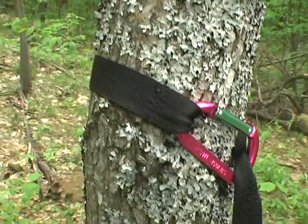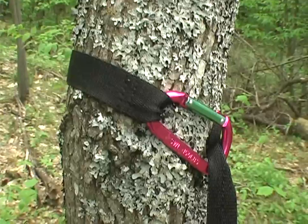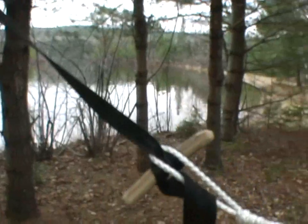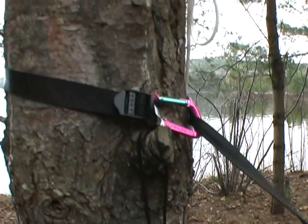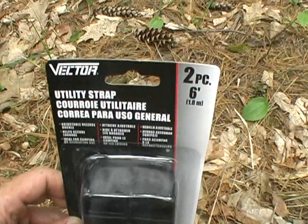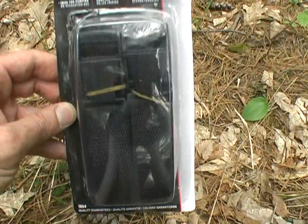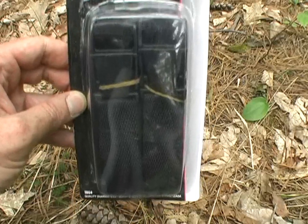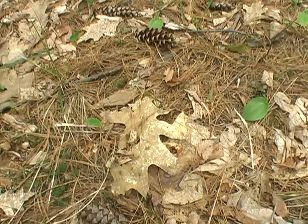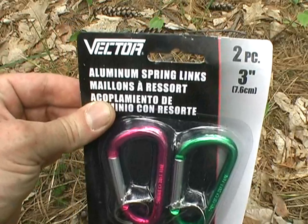And that runs up the webbing, which is connected to the tree using a simple spring clip. Now you can put this tree-friendly suspension system together for about $2. You start off by using utility or luggage straps — there are two straps in here, six feet each. All you have to do is take them apart and you've got the strapping you need for a dollar. And we have suspended ourselves using dollar store spring clips.